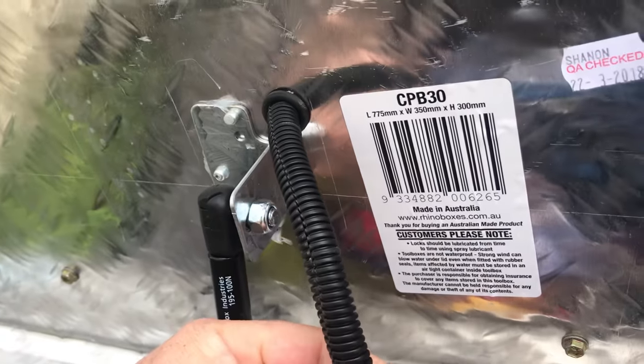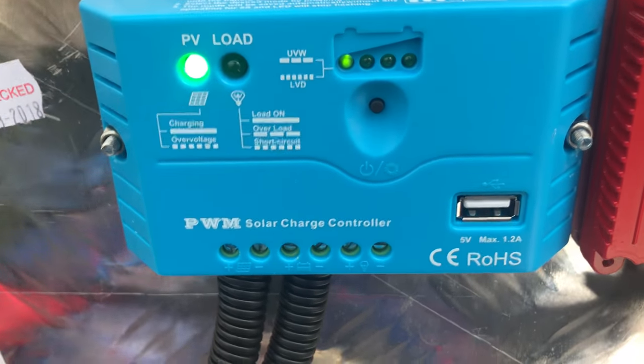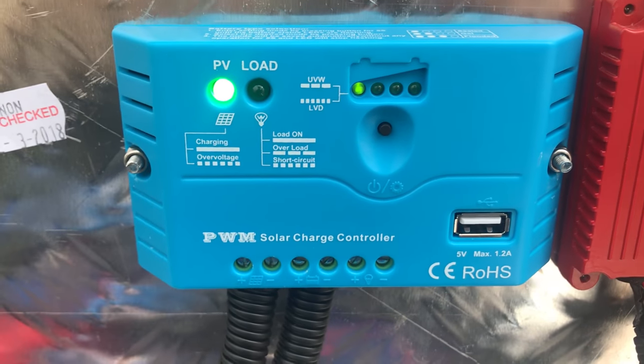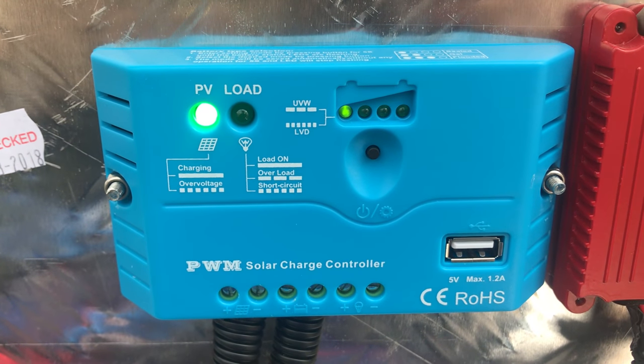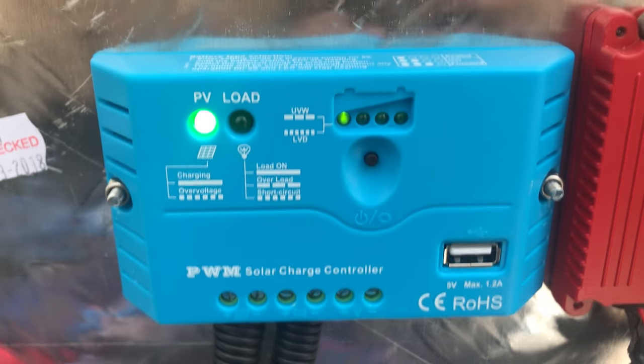You run your positive and negative wires to your solar controller. You can buy these solar controllers online as well — they're around $20 to $30 on eBay, pretty basic setup. You can get some really expensive ones but for this you don't really need it.